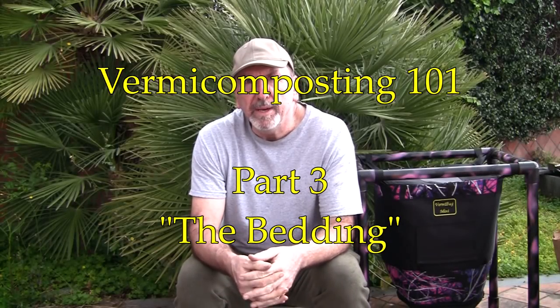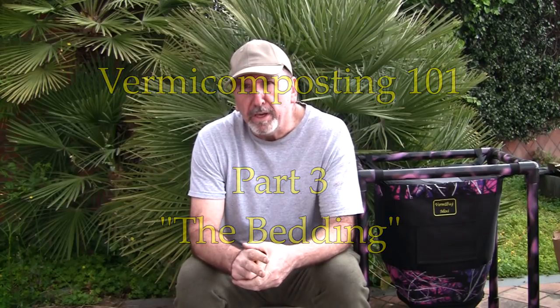Hi everyone, this is Tom from VermeBank. This is part 3 of my series on VermeComposting 101. This particular video is going to go over bedding.